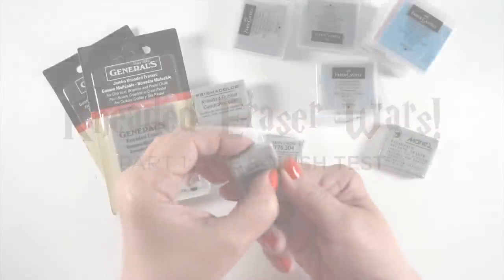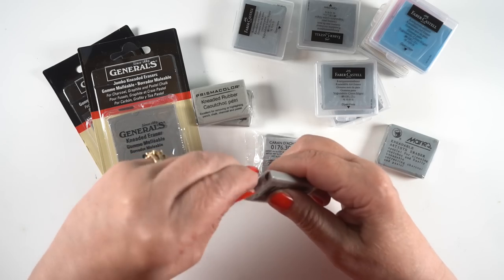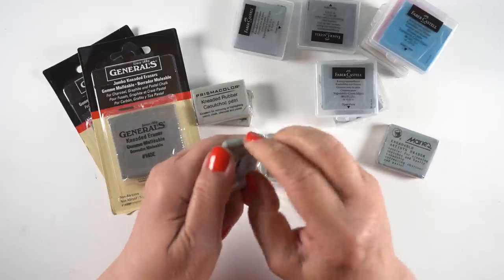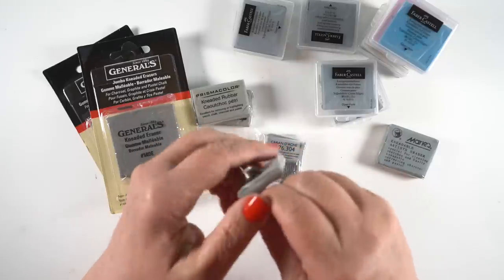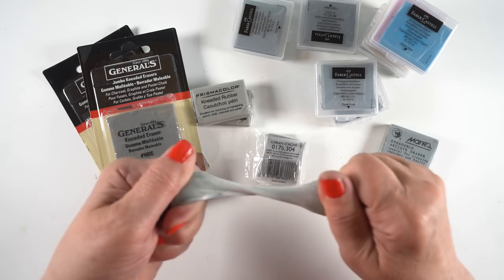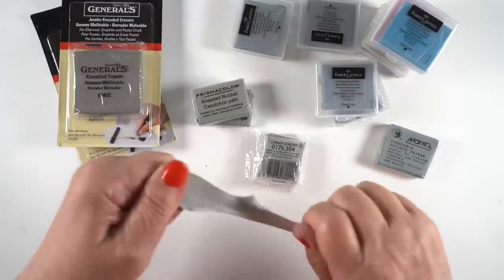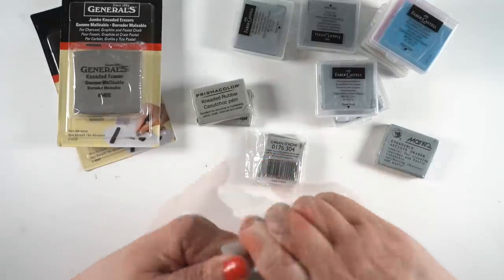I'm going to begin each one with the squish test, which is basically opening it and seeing what it's like right out of the package. Guaranteed quality control may vary in every package you purchase, and some change over time. Prismacolor has changed over time, but they have always been difficult to open — I've always needed a knife to get it started. When I opened this one, it did stretch and squish a good bit, though not as perfectly as I remember from back in the day.